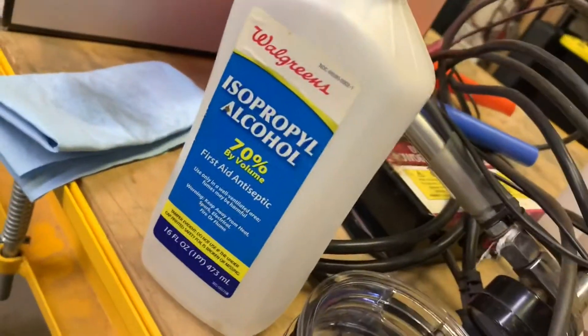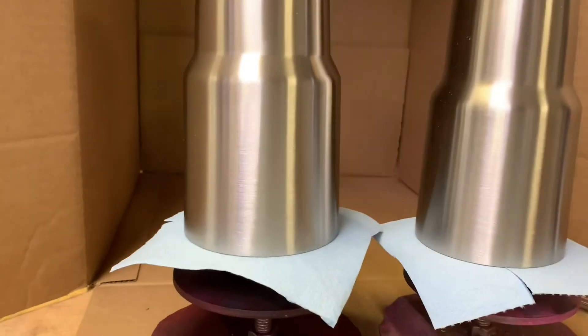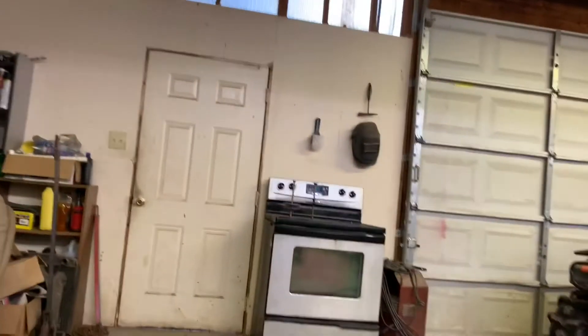Both cups have been wiped down with some rubbing alcohol. Got some little fuzzies — try to do something with those, probably just blow them off before we get started. We're gonna do these two at the same time with pink. Meanwhile, the oven over there is preheating to 450. As soon as it's preheated and we get these two ready to go, we'll set up the Eastwood little kit here with an extension cord and we'll get started.